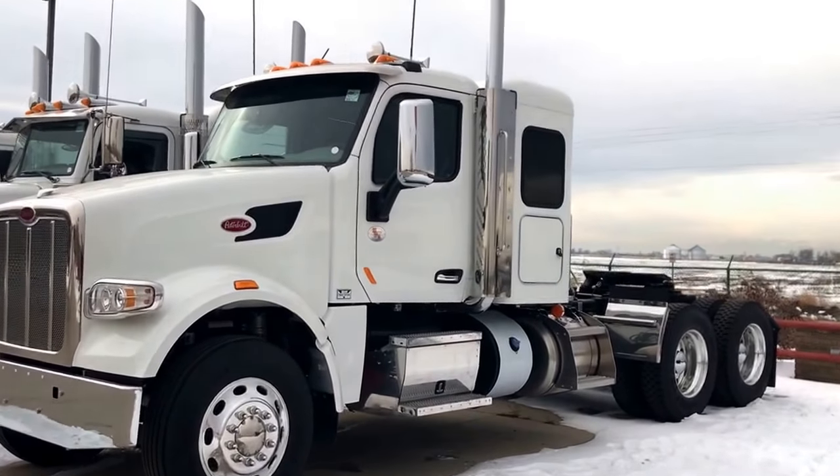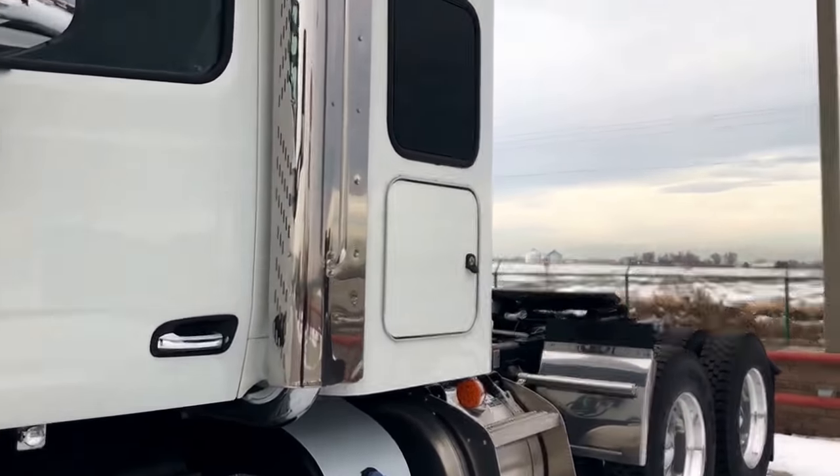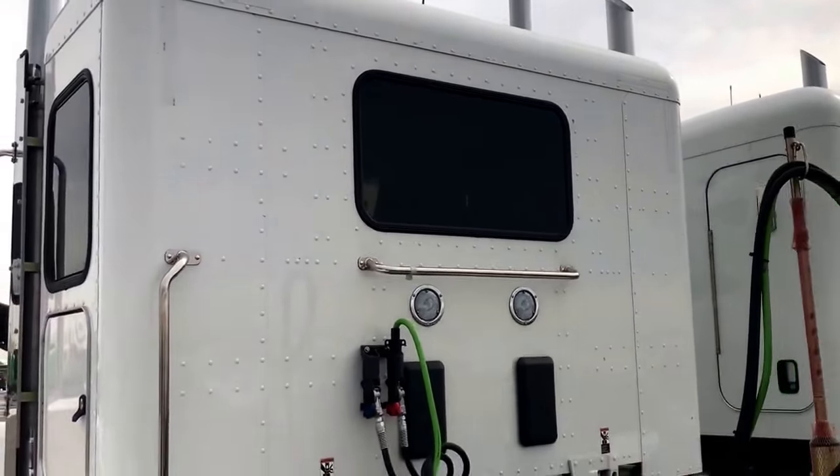I thought I'd give you a quick video on the little sleeper here. Apologize for being late. Got a window on each side and in the back.